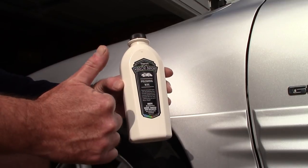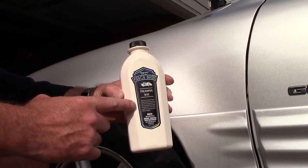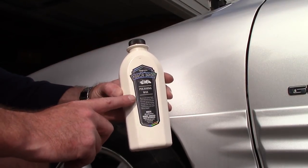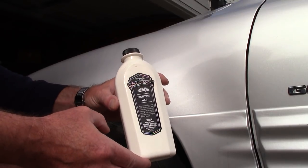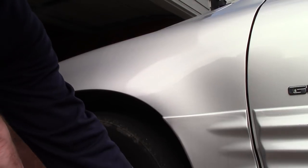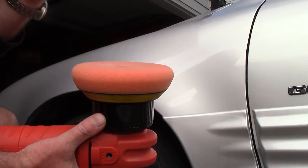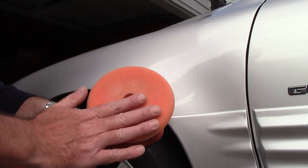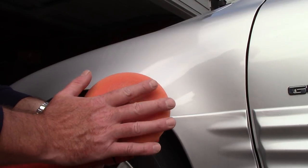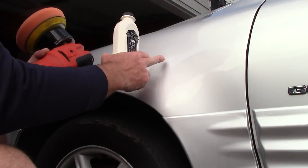I'm going to give Meguiar's two thumbs up on this. I think on a retail level, as an all-in-one polishing wax or cleaner wax, it's one of the best on the market — and it doesn't get a lot of play, not a lot of people talking about it. I've transferred it into another bottle and I'm going to use my Griot's six-inch random orbital polisher with a Lake Country orange force pad — a medium cut — to demonstrate how I use it on this panel.